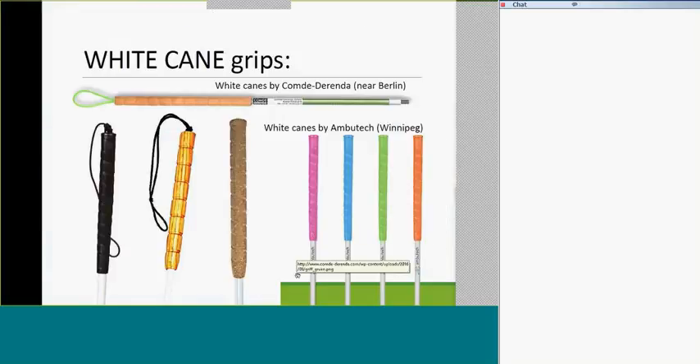Here are the fun new things. The standard golf grip has been augmented by various other grips. The horizontal one from Comdi Dorenda has a wooden grip with green cord — very cool-looking, available in various colors, orderable from Germany or through Ambutech in Canada. You've got the black golf grip, the wooden one, the newer cork one which feels a bit warmer and forgiving. Just launched in the last year and a half: colored canes with matching colored tips, which are a great way to get kids reluctant about buy-in to want something a little more fun.